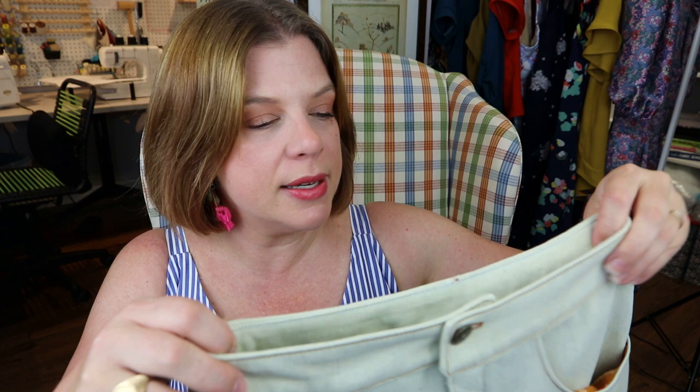For this week we've done a zip fly. This is the Glissando skirt by Love Notions Patterns, which actually has a button fly, but I turned it into a zipper fly and made it for my daughter. I used scraps from Mind the Maker denim — just enough to make her a little jean skirt. I talk you through how it applies equally to trousers or a nicer skirt, and the differences are very minimal.